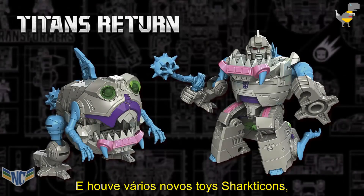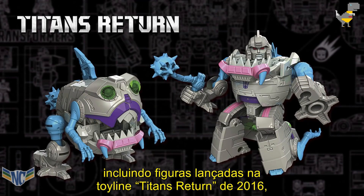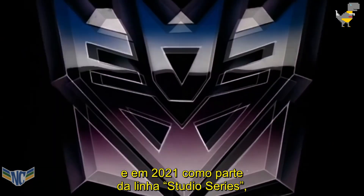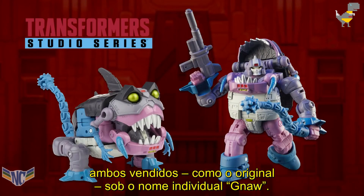There have been several new Sharkticon toys based closely on their original designs, including figures released in 2016's Titans Return toyline and in 2021 as part of the Studio Series line, both sold like the original under the individual name Gnaw.